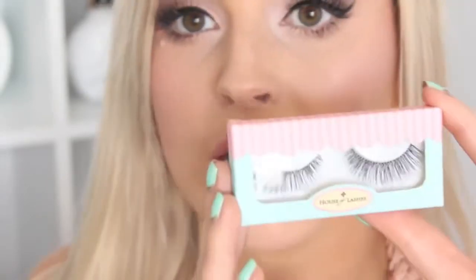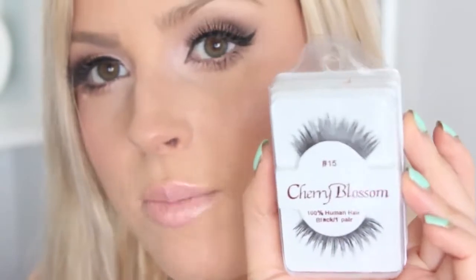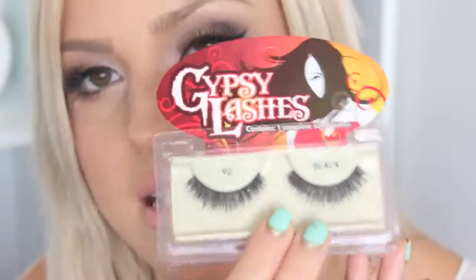My favorite ones are definitely Ardell Whispies — you have to go stock up on them. Once you try them you'll know what the fuss is about because they're just beautiful. I've also got the Cherry Blossom number 15s — really nice and natural but really volumizing and thick, giving you full lashes without being too long and dark. These are the Gypsy Lashes number 90, really full but not as long — they give you really nice intense darkness to your lash line. These are the Cream Eyelashes number 415 — really long, just like the Whispies, maybe even a tad longer, just so beautiful. And then the Miss Adoro Whispies — really popular on YouTube, really affordable, which is always a bonus.